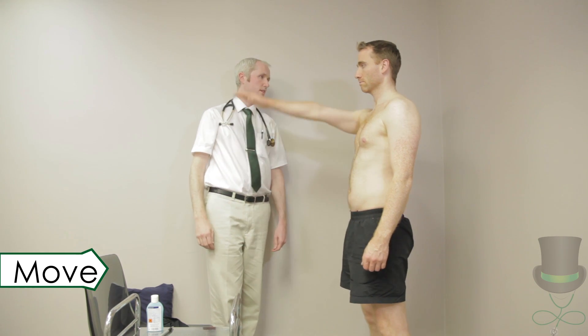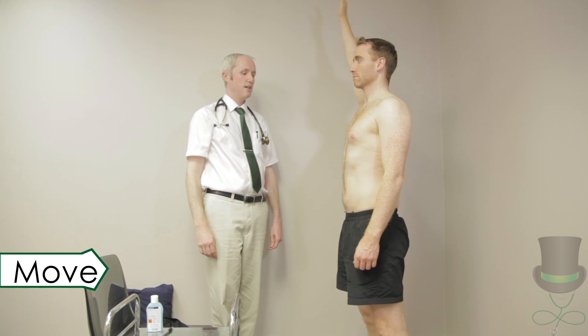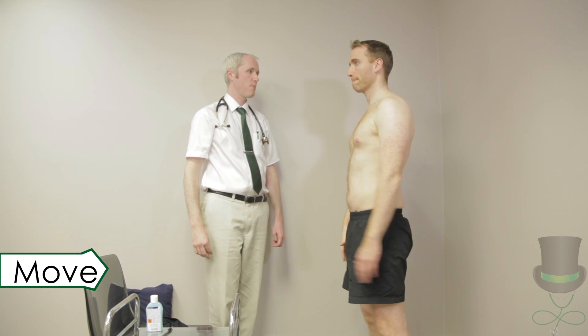Test flexion of the shoulder by asking the patient to lift each arm out in a straight line in front of them until their fingers are pointing at the ceiling.